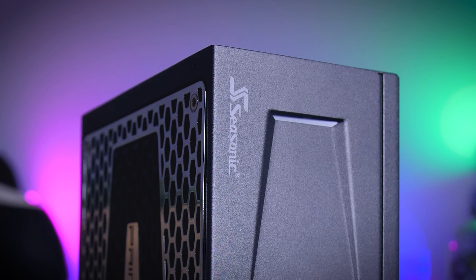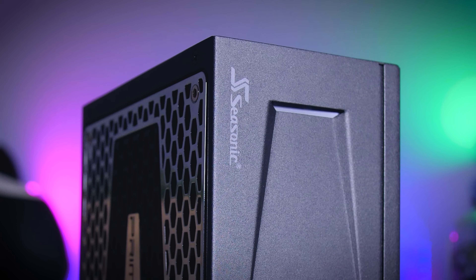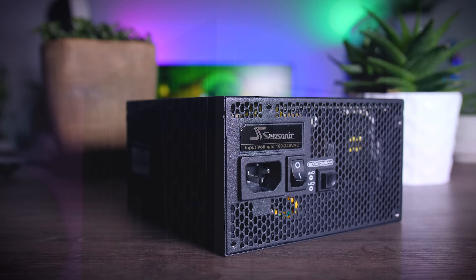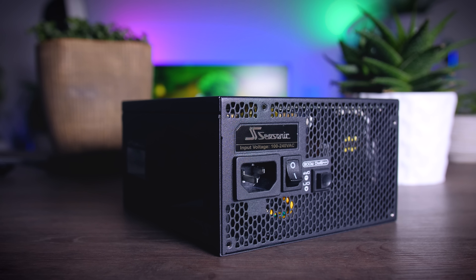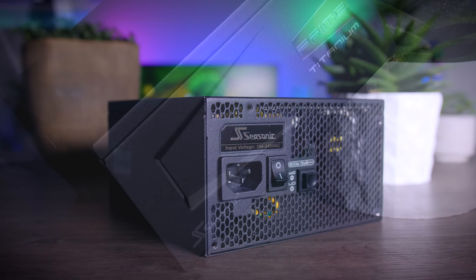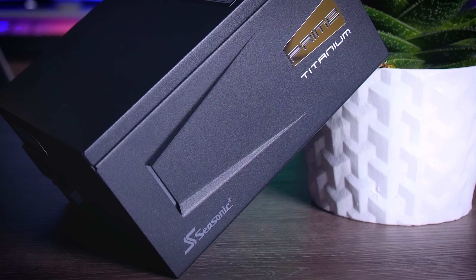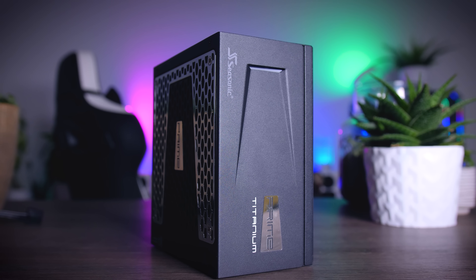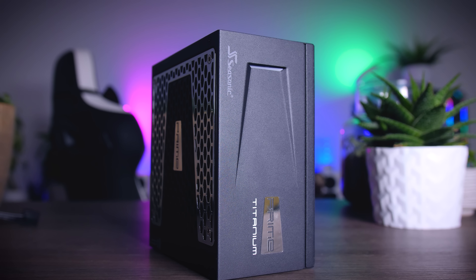This video is brought to you by Seasonic and their Prime Series power supplies. These top quality power supplies are very efficient, whisper quiet, extremely reliable, and my go-to choice for most of my test rigs and builds. Seasonic wraps it all up in a 12-year long warranty. Check them out using the links in the description below.